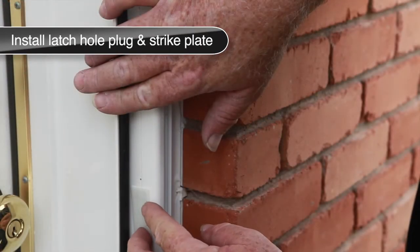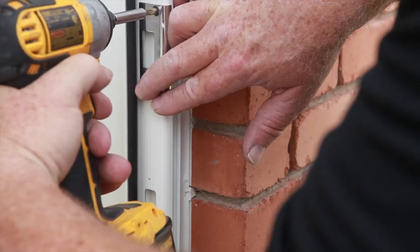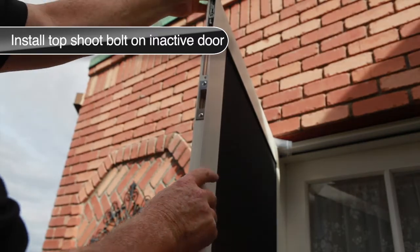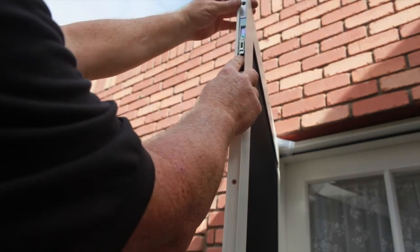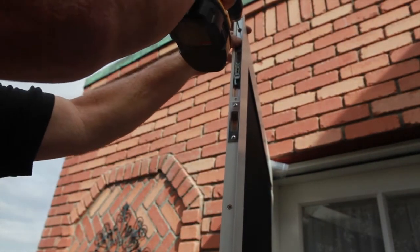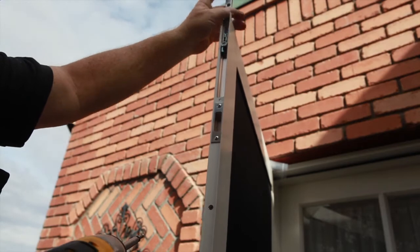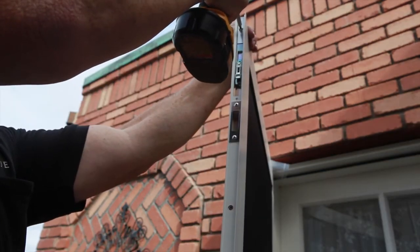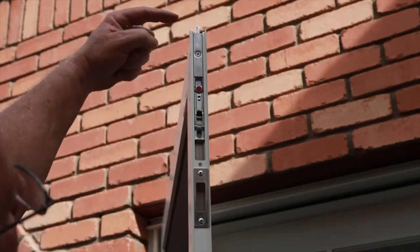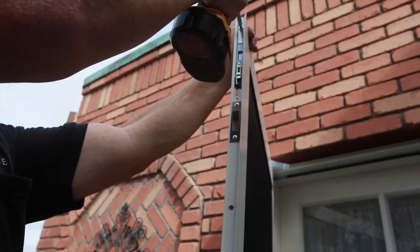Install the latch hole plug into the lower of the two center latch holes and the strike plate in the upper of the two center latch holes. Next, take a shoot bolt and retract it using the lever indicated by the red dot. Slide the retracted shoot bolt into the top of the astragal, place its top edge even with the top edge of the astragal, and mark the astragal through the mounting hole. Pre-drill the marked hole using a 7/64-inch drill bit and attach the shoot bolt to the astragal using the screws provided. Deploy the shoot bolt lever to expose the other mounting hole, pre-drill using a 7/64-inch drill bit, and finish attaching the shoot bolt.